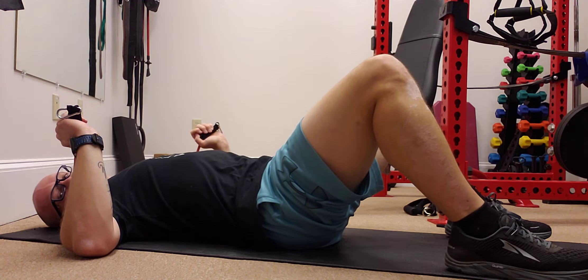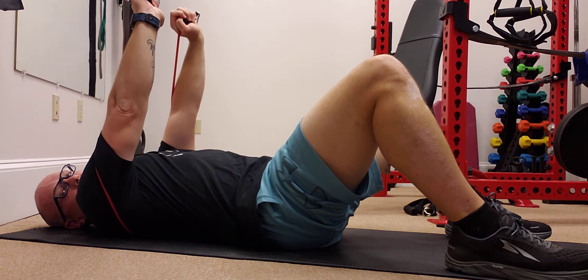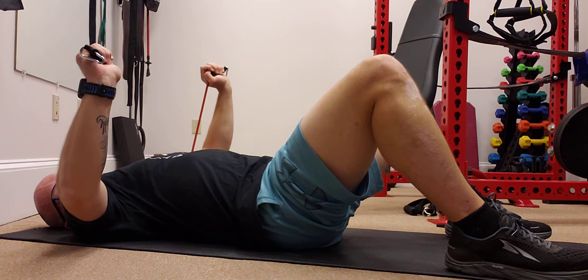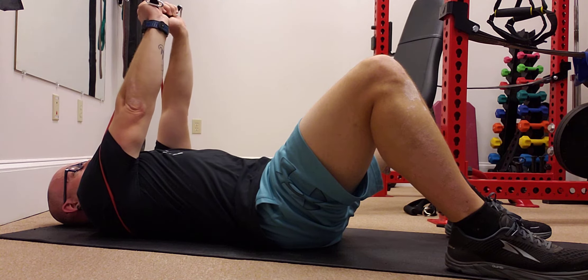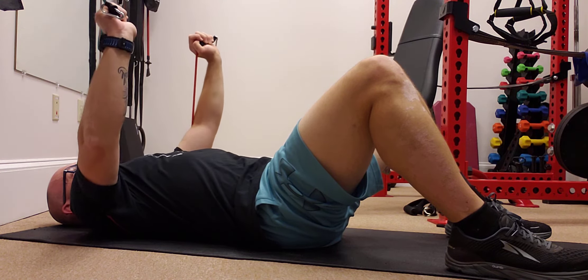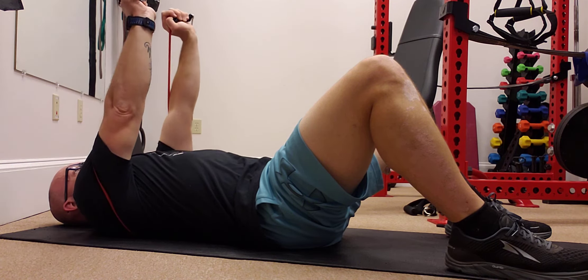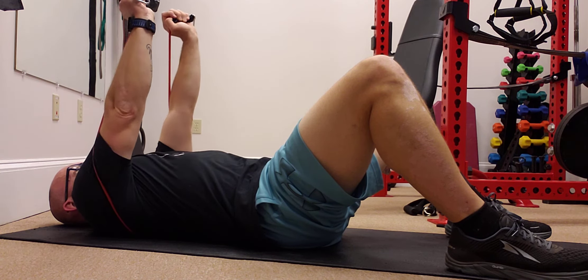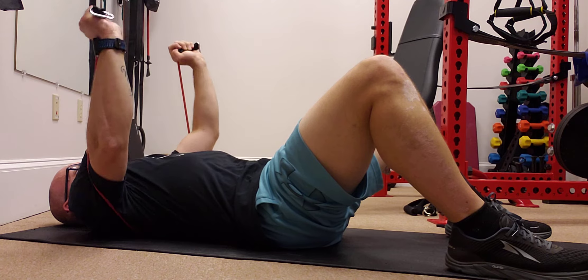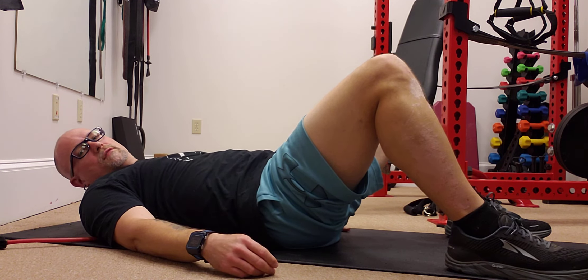My abdomen is drawn in and tight. Holding this band, just push up and come back down, elbows to the floor. Push up, hold, slowly back down, elbows to the floor, and repeat for the desired number of reps. And that is your banded floor press.